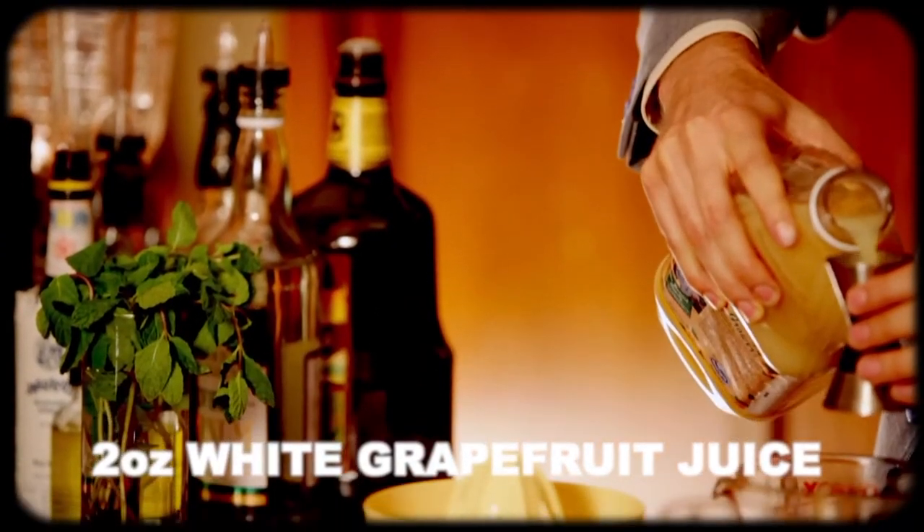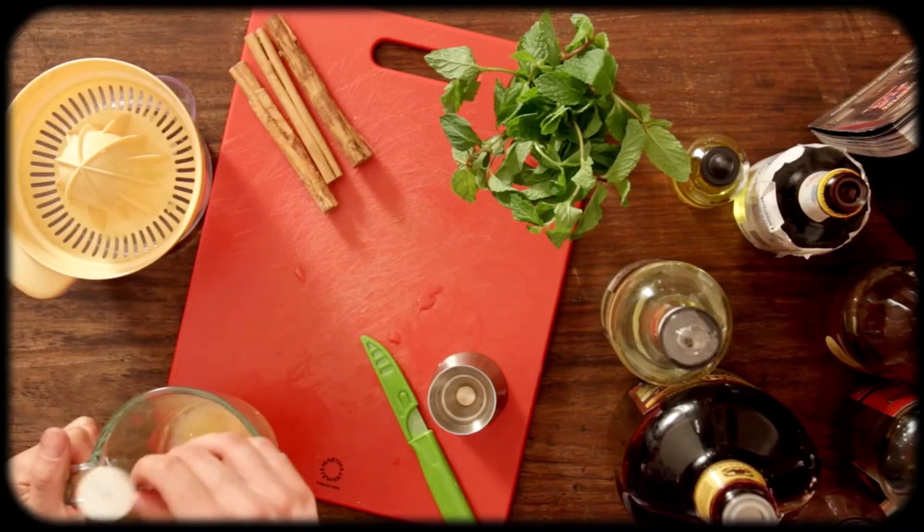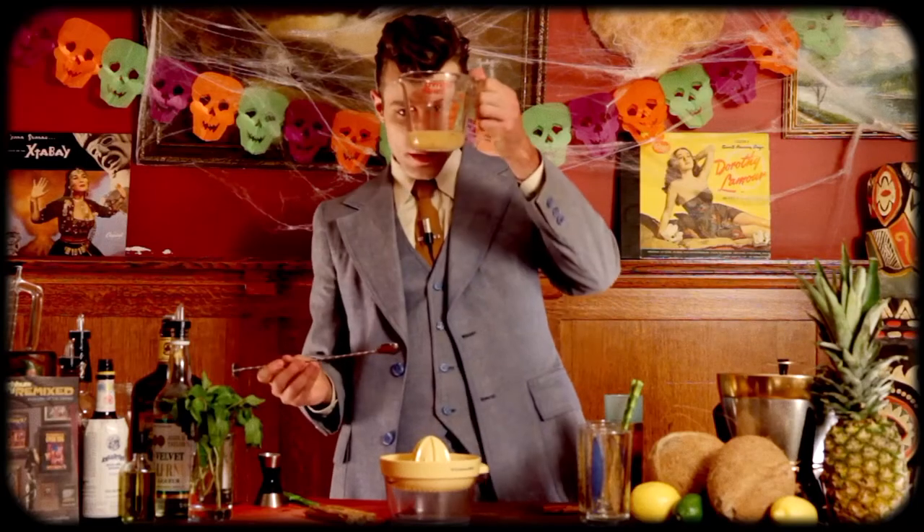You want to get your white grapefruit juice. If you can find fresh white grapefruits, buy them. We're going to do two ounces white grapefruit juice to one ounce of the cinnamon syrup. We're just going to mix it. There we have Don's Mix.